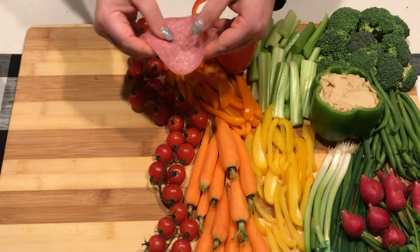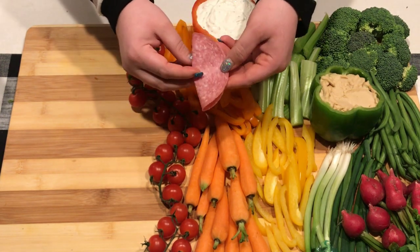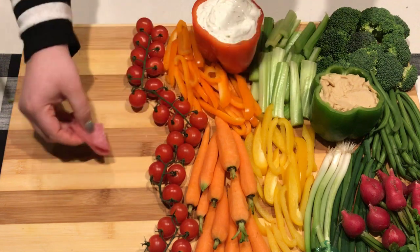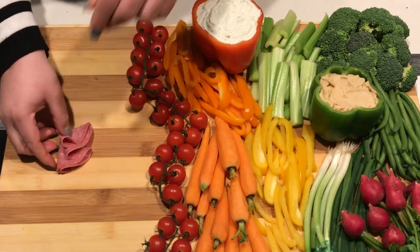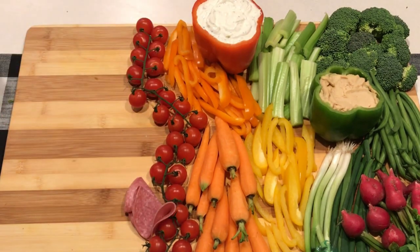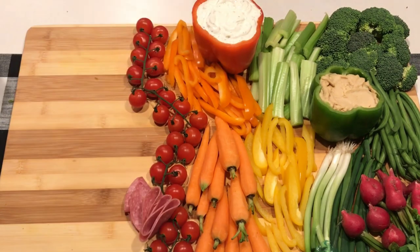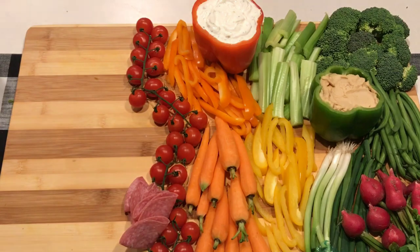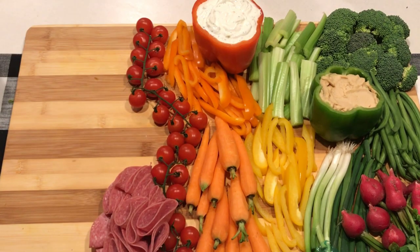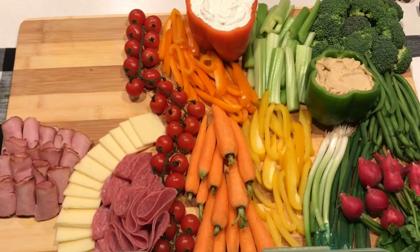I've got all my veggies out there now. When I'm doing salami to make it look fun and pretty, I fold it in fours and it pops up when you do that. You just have to keep stacking them kind of on top of each other and eventually the weight will stack up and they'll look really good. Then I'm just going to roll up some turkey and ham, and my cheese was already sliced and cubed, so I'm just putting that on the board and it looks so pretty.